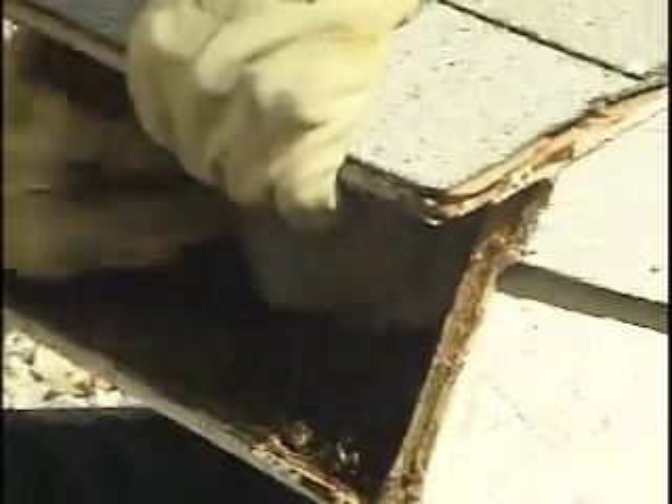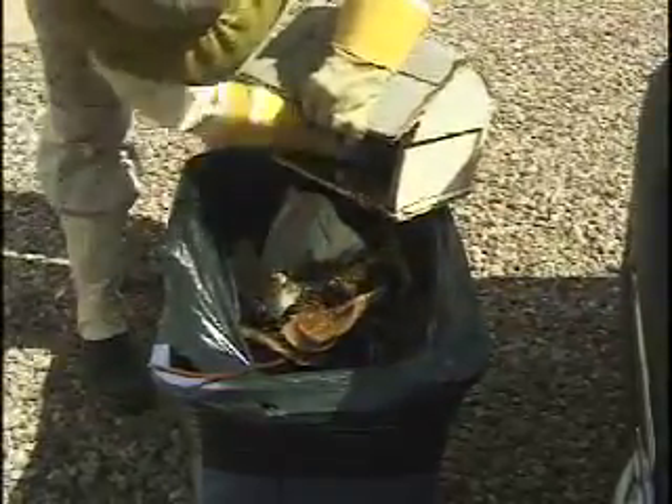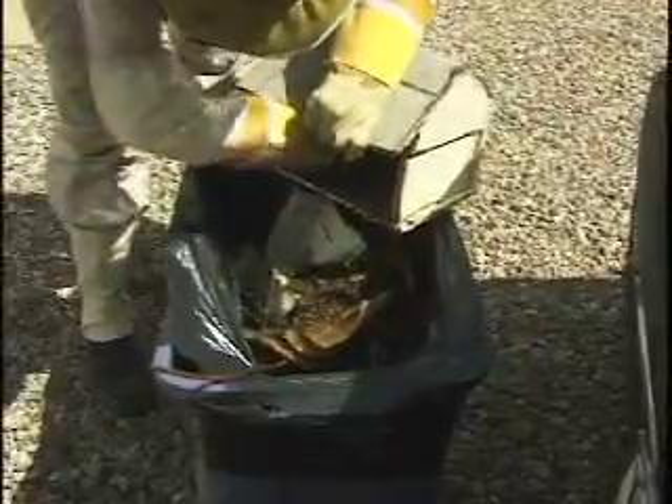After the honeycomb has been removed, we'll treat the area inside, put a soak up to absorb any liquid honey, and pack the cavity full so there's no room for a new colony to move in. It's important to remove the comb because without the colony in there, the honeycomb will melt down and cause structural damage — it could cause the roof to collapse or walls to cave in.